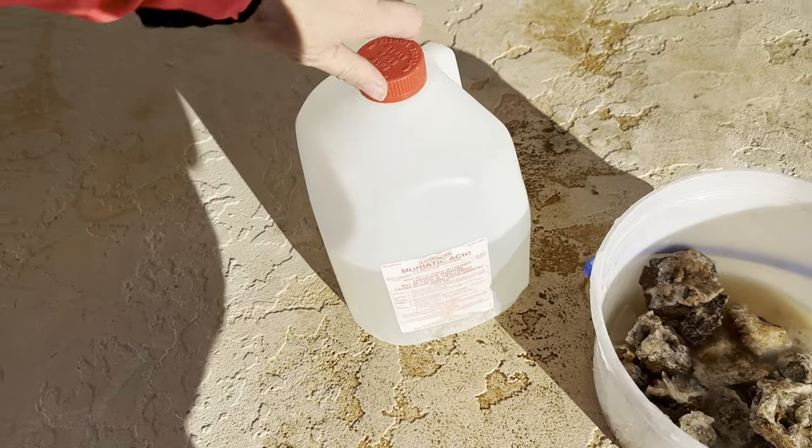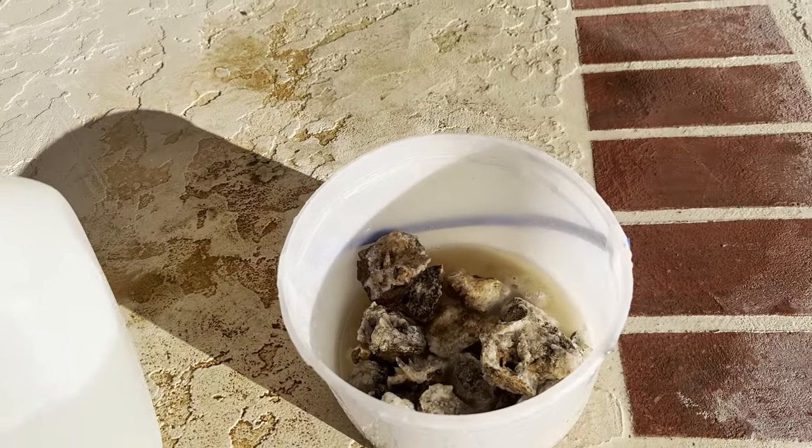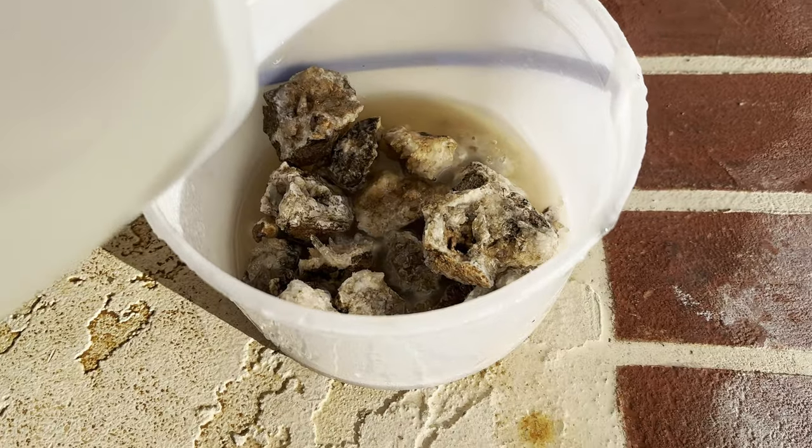We're just gonna get the crystals wet. Be extremely careful when you're removing the lid from muriatic acid. There's usually a little bit of a buildup of gas and this is the fun part.